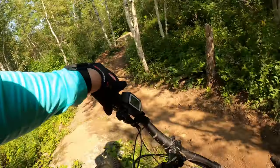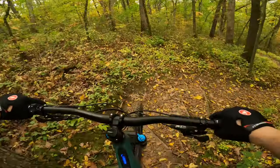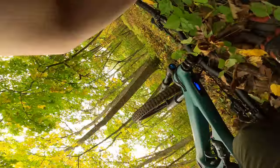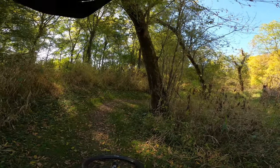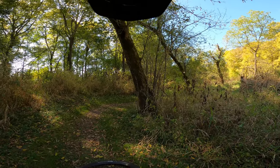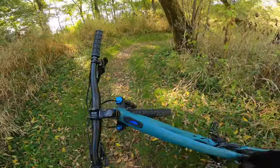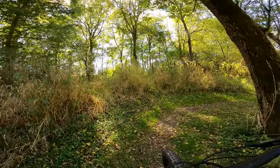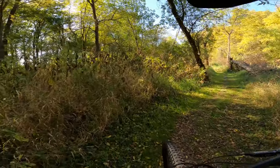Oh jeez, ahhh! Landed right on my hip — right on my nearly three-year-old replaced hip.